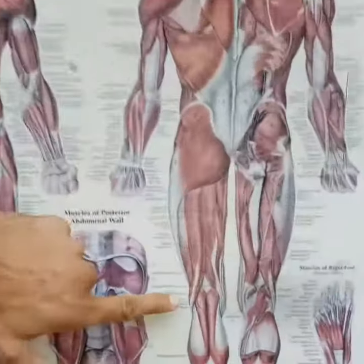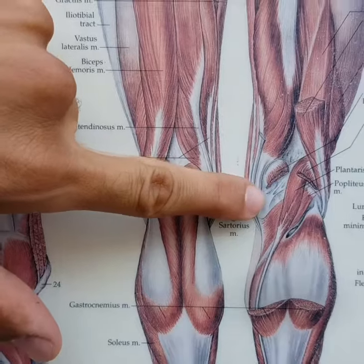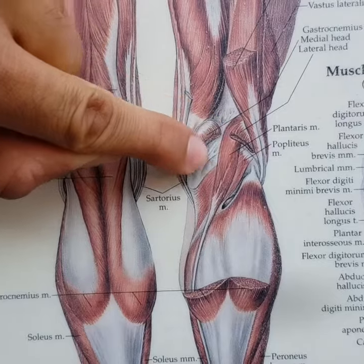Hey guys, Aaron here from MMT, going to show you a really good release tip today for fixing knee pain. The area we're going to be focusing on is the posterior part of the knee — so upper calf, lower hamstring, and most importantly popliteus, which is a really deep muscle that crosses the back of the knee.